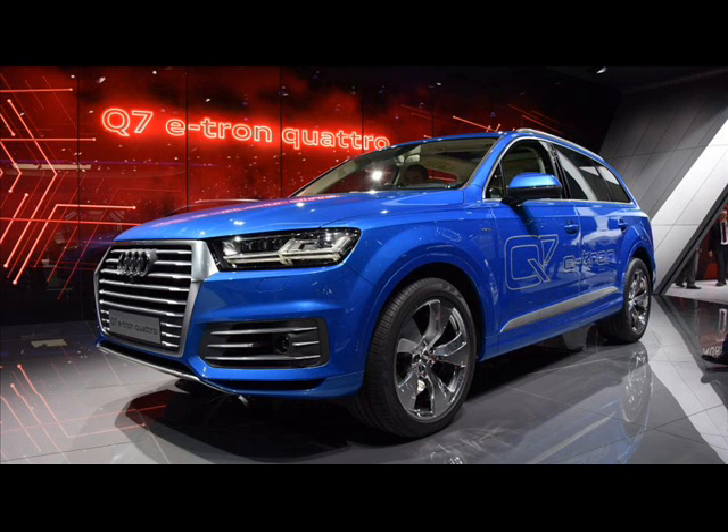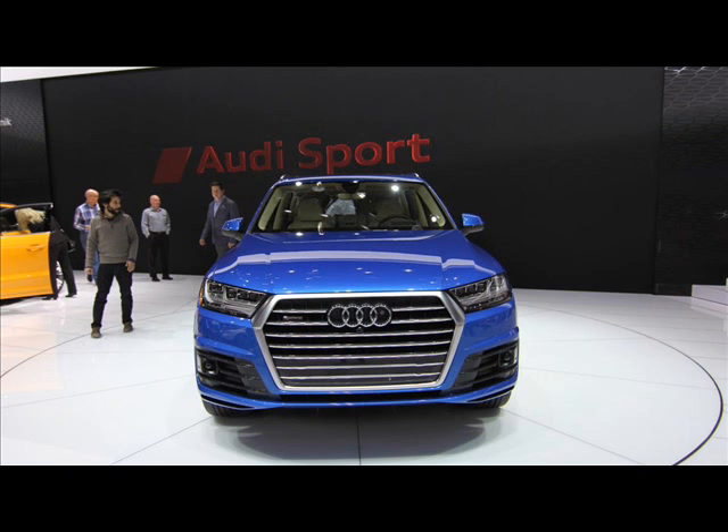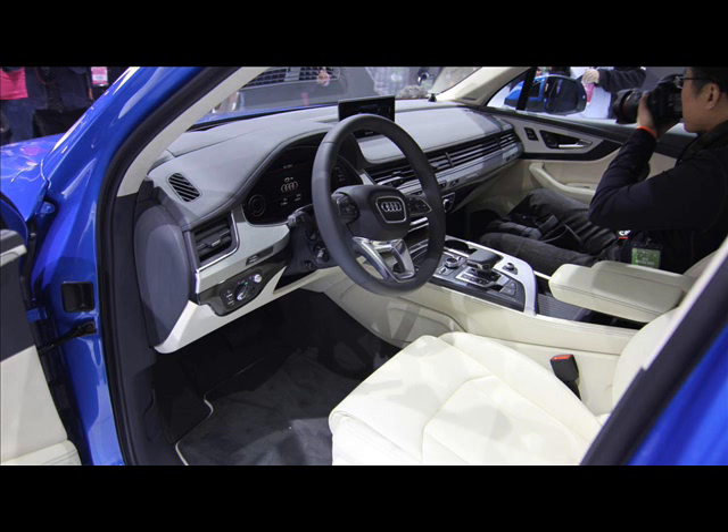The SUV also offers a total of 4 driver-selectable driving modes. The Q7 e-tron is designed to start in EV mode, but can switch over to hybrid or battery hold mode, which will store up energy. The SUV also has a coasting mode, with the regenerative braking system generating energy for the lithium battery.